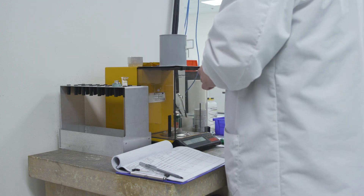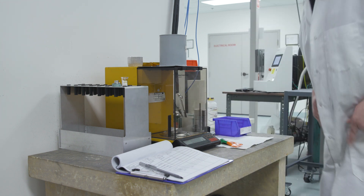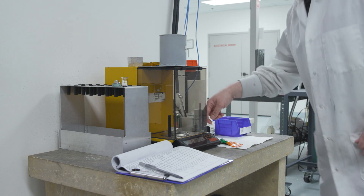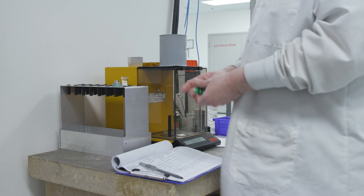He tamps the penetrometer lightly to settle the sample and discards the piece of pipe cleaner. He places the weighing pan back onto the balance to make sure he transferred all the sample to the penetrometer. Now it is time to seal the penetrometer.